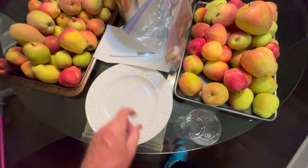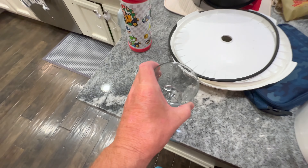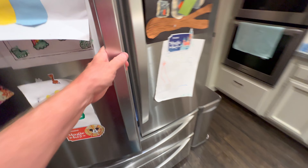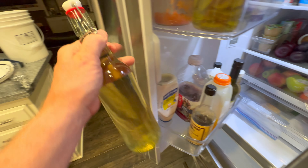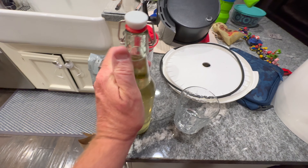We'll pitch our yeast — probably two packets. Technically one five-gram packet will do five gallons, but I really feel you need at least two. This is a champagne yeast that works really well for making cider. It doesn't have any off flavors, no yeasty bread flavor — it's a very benign flavor so the apples come through really well.